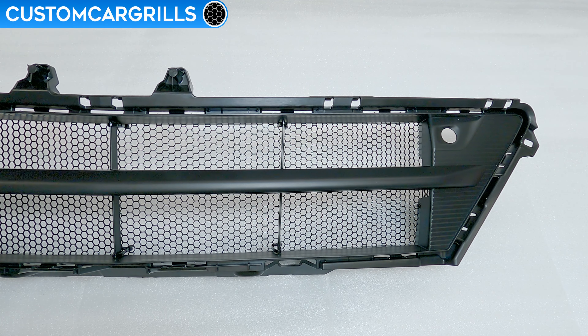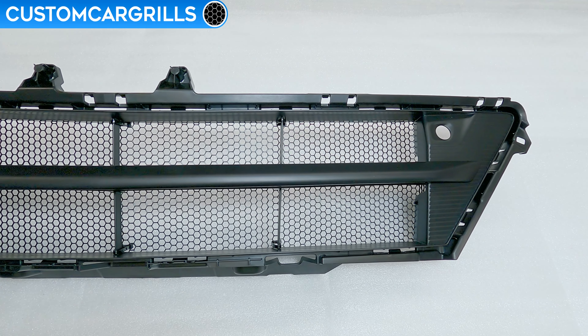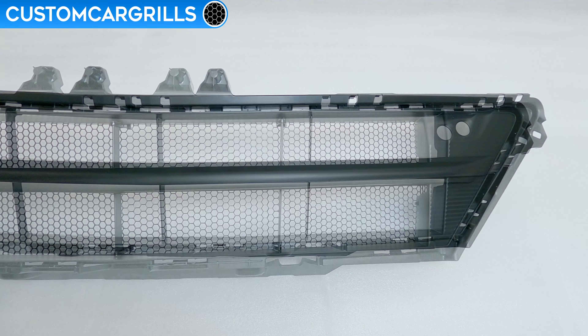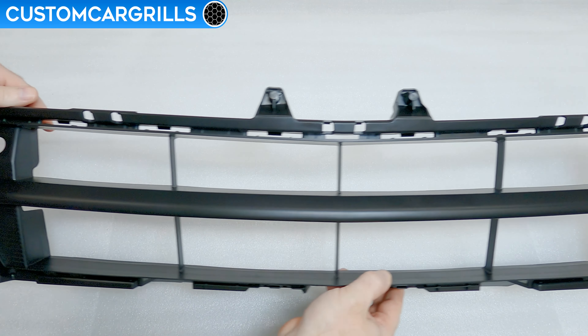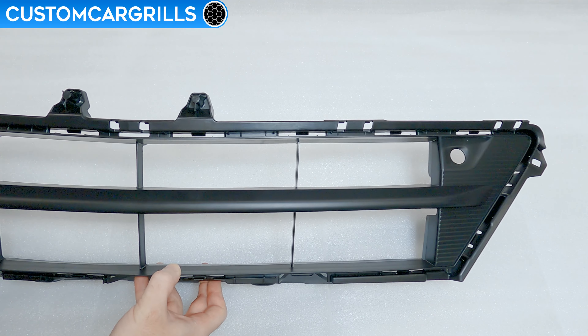Hey, it's Matt from Custom Car Grills with a lower grille mesh install for the 2021 and newer Acura TLX. To do this install, access to the back of the bumper is needed and bumper removal is advised. I don't have the whole bumper here, but I'll demonstrate the install on the factory grille piece.